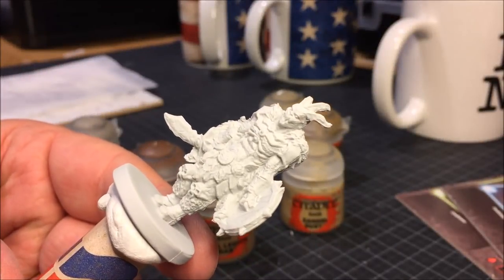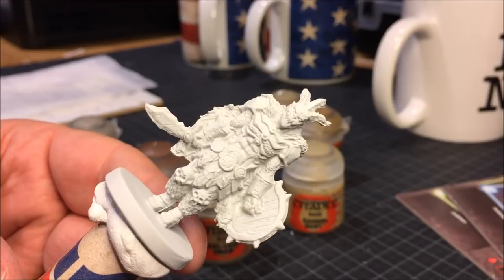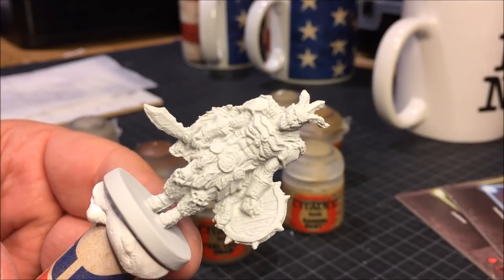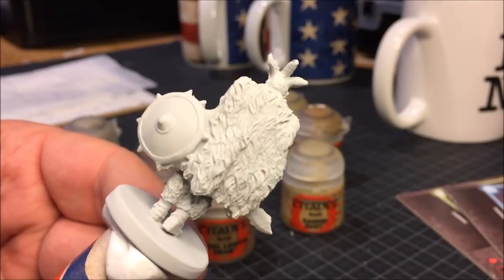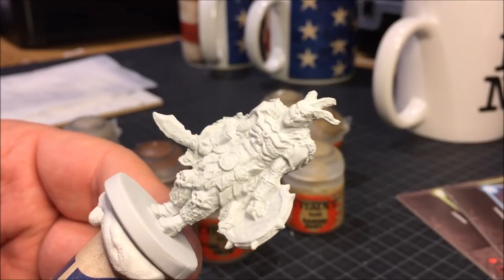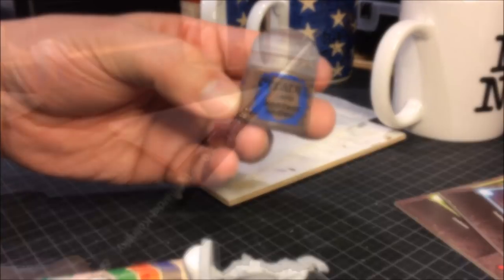And as always, if you've been following me, I like to prime my miniatures using white, because that helps me out seeing all the details and also helps me with the highlights. Because I like to speed paint.